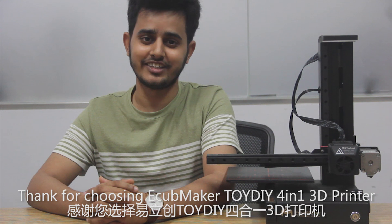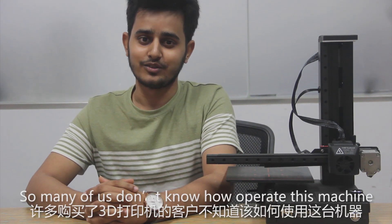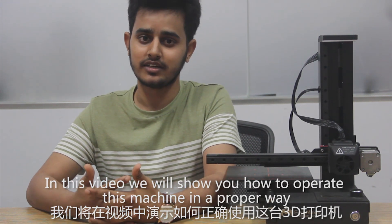Hello everyone, thank you for choosing eCubeMaker Tati Y401 3D Printer. So many of us don't know how to operate this machine, so in this video we will show you how to operate this machine in a proper way.